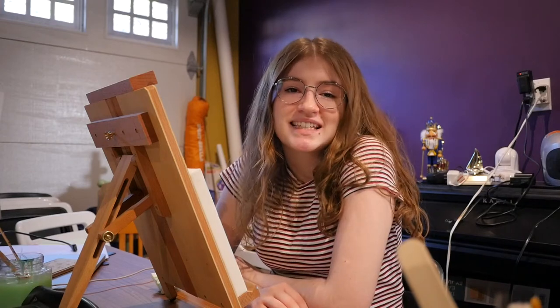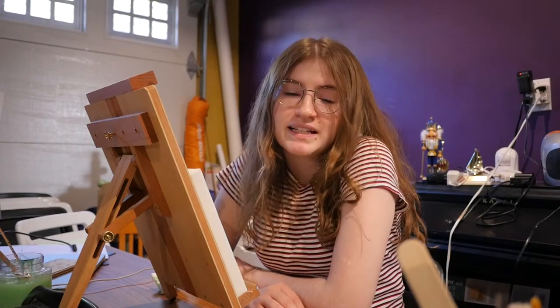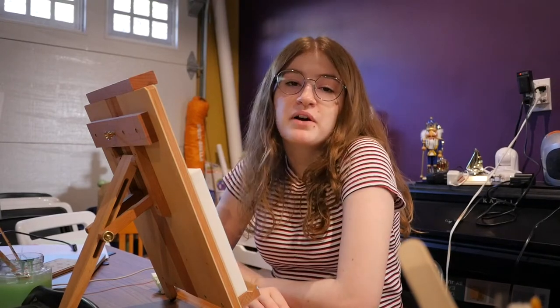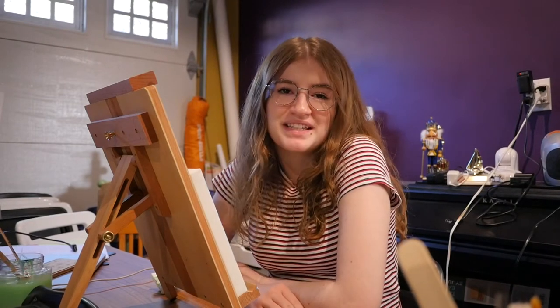Hey guys, today we are going to be painting in the style of Van Gogh. You might know Van Gogh from his famous painting The Starry Night, but he also created a lot of very unique paintings of trees. So for today's assignment, you're going to be painting a tree of your choice in the style of Van Gogh. What I want you to focus on today is really experimenting with colors and focusing on channeling his style into your own piece.